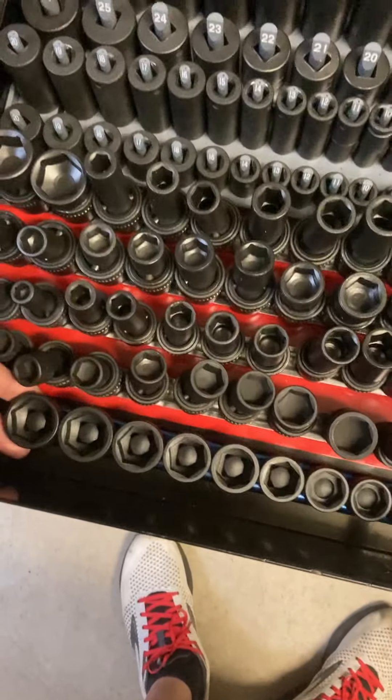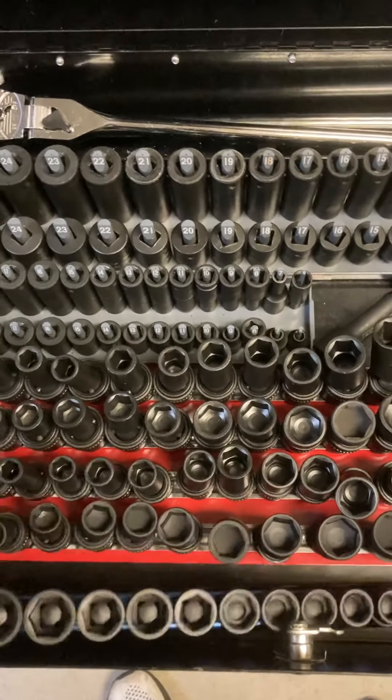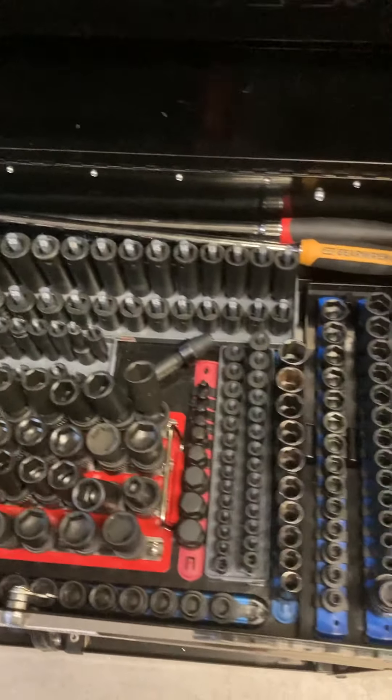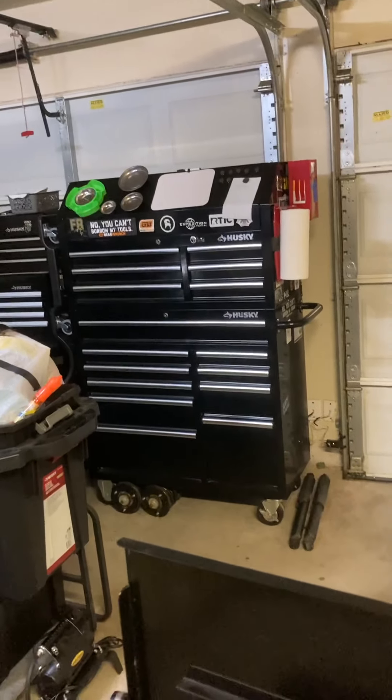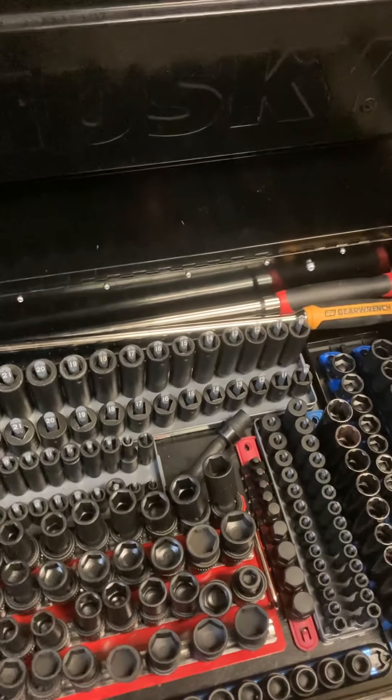And then here I got Cenex half inch and stubbies. So yeah, that's my tool cart. I still gotta do my toolboxes — I'll do a video on those later, end of the series. Thanks guys, we'll see you next time.